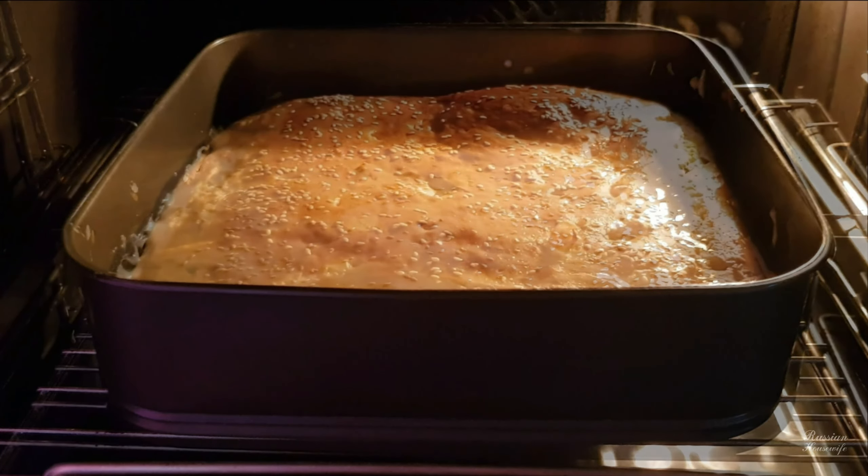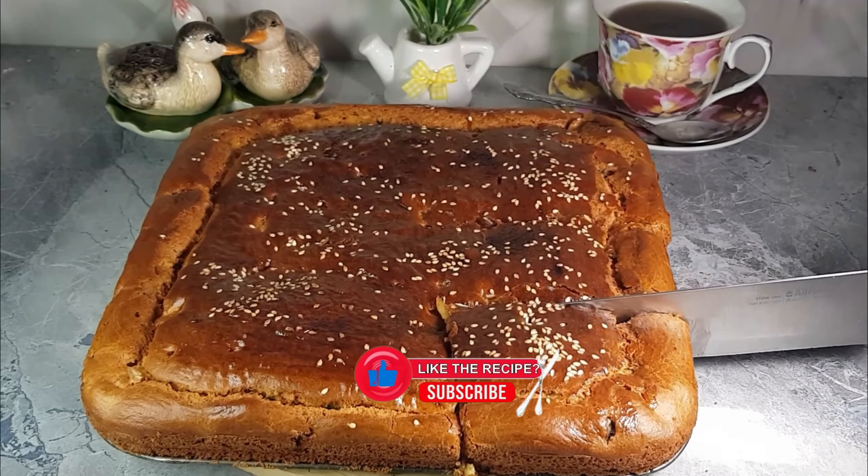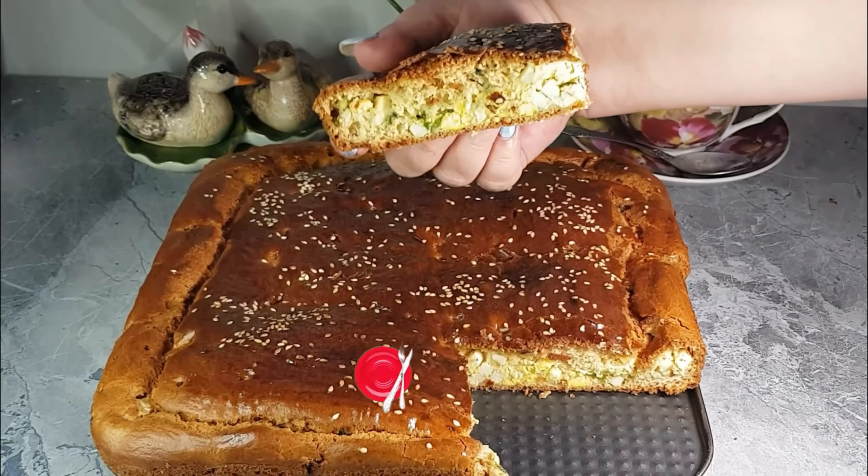Check the readiness with a toothpick — pierce the cake, and if the toothpick comes out clean and dry, the cake is ready. Let the cake cool down and take it out of the mold. Pour tea and enjoy the treat!